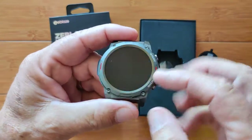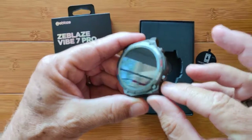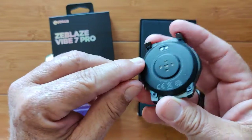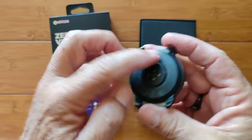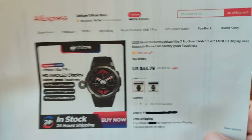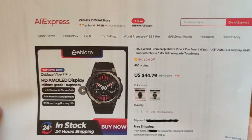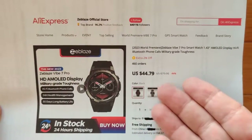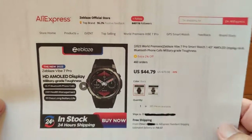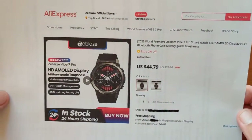The watch itself is beautiful. It's like titanium with the start and back button. You've got your speaker here because it's Bluetooth calling, of course. Waterproof, everything. Sensors in the back. And you can pick it up directly from the Zblaze official store off AliExpress for a decent price — well under $50, might even get it down as low as $40. Check the show notes for the link and coupon discounts.